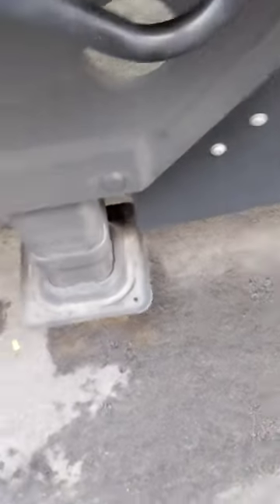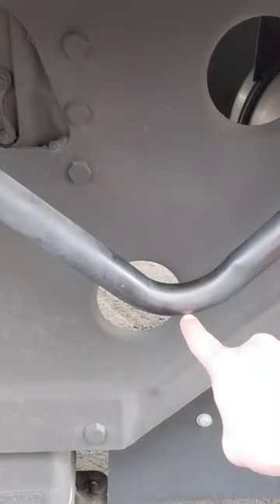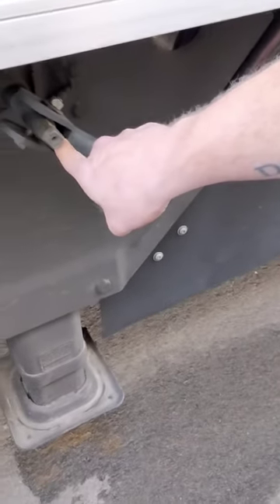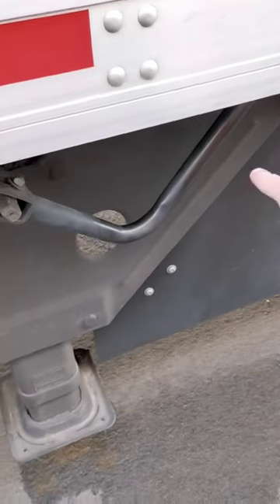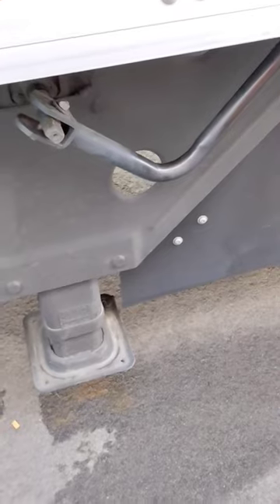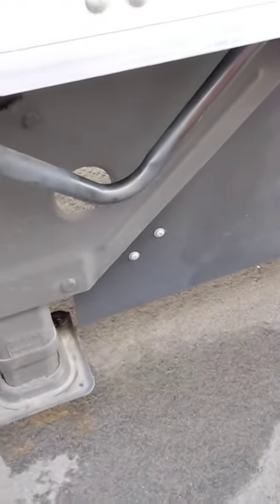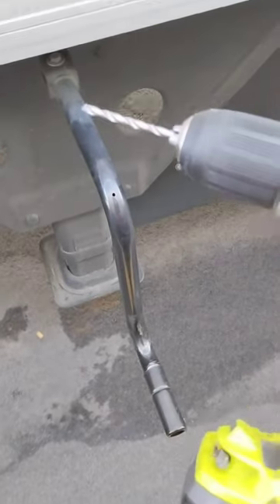We're gonna fix that. We're gonna drill a hole down here somewhere so the water can drain out, because the water is getting in right here. The thing folds to the back, so it's not that bad on getting water to the back, but water is going down this hole right here and then fills up and gets in my shoe.